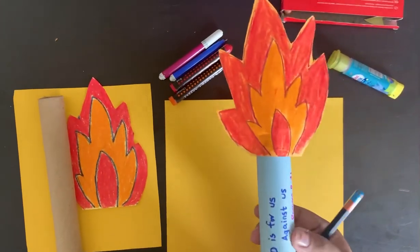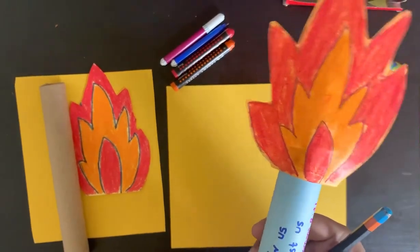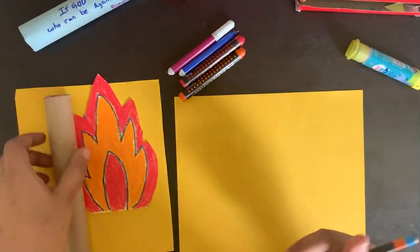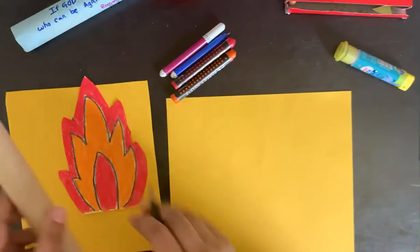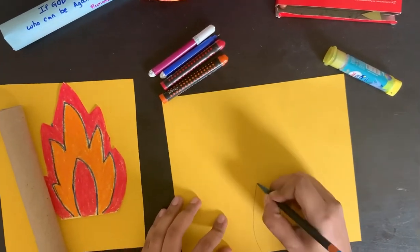Hello children, today's craft is about Gideon's torch. Can you see this? We need a tissue roll, paper, and crayons. First, for the torch, let us draw some light.